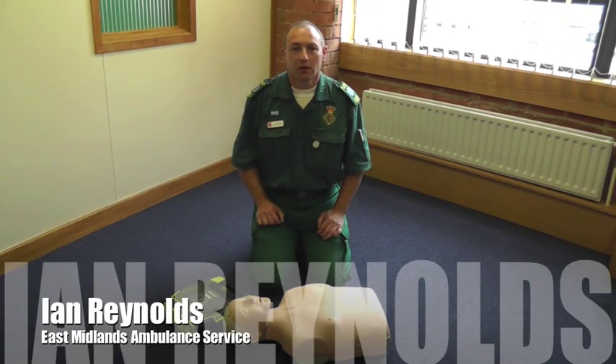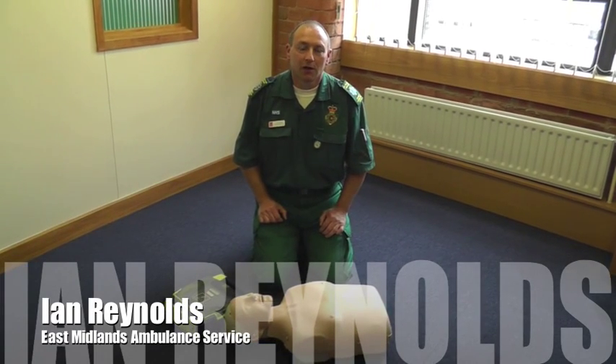I'm going to demonstrate how to use a defibrillator in a cardiac arrest. As you'll see, it instructs you on what to do, and it's a case of just following the instructions.